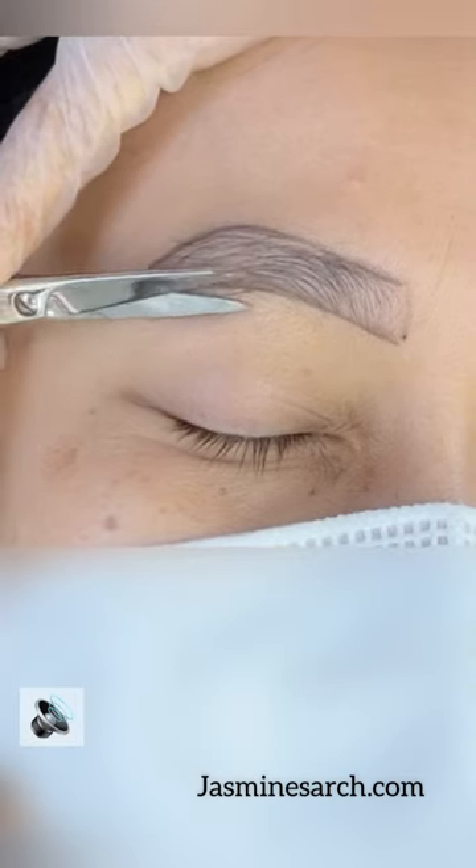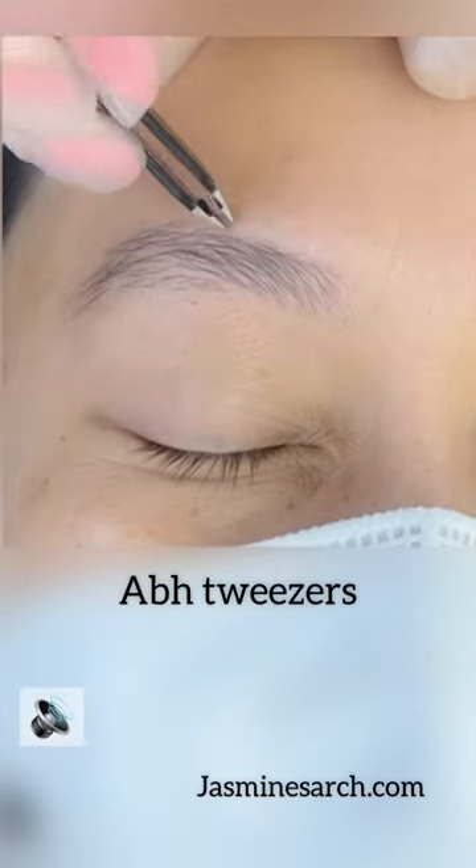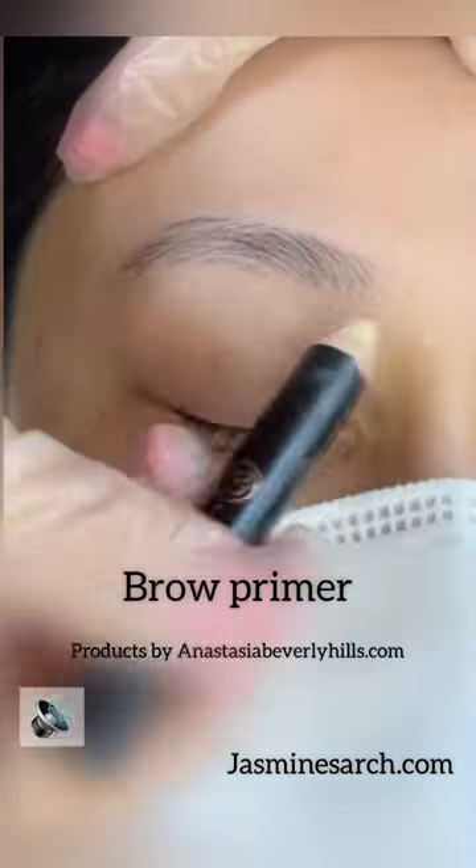Going right at the base of the outline will give it, like I said, a thicker look to the eyebrows. Tweeze just a tiny bit of the excess, and look at that — you already get a nice shape.